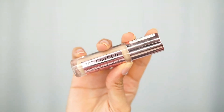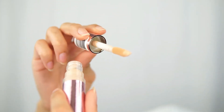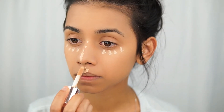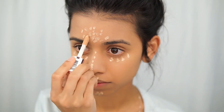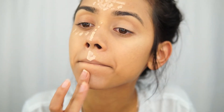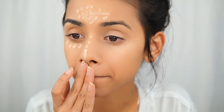I found this concealer — the brand is Revolution, it's called Conceal and Define. This reminds me so much of the Tarte concealer. The packaging isn't exactly the same but it looks similar, and it has a really great consistency. The best part — it was only $8. I put it everywhere I would normally conceal: under the eyes, my chin, upper lip, bridge of the nose, and my forehead. This is in the shade C7. They have a pretty big variety, and only $8 for a concealer is really good compared to some high-end brands.